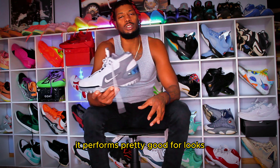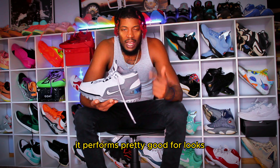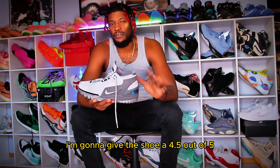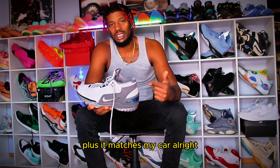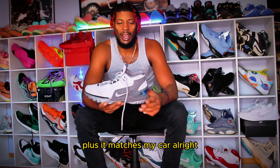Alright, so as you can see, it performs pretty good. For looks, I'm going to give the shoe a 4.5 out of 5. I really like the color of the shoe. Plus, it matches my car.